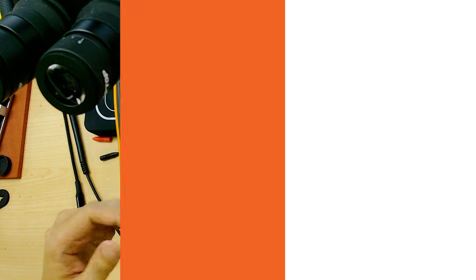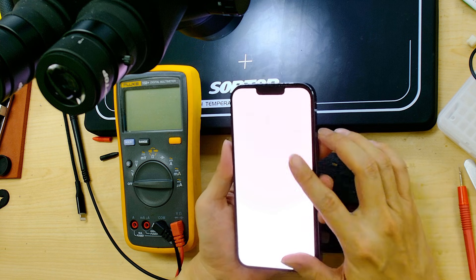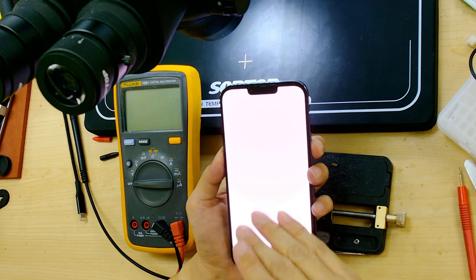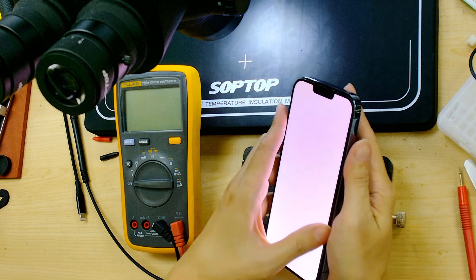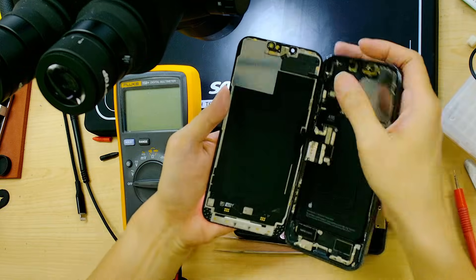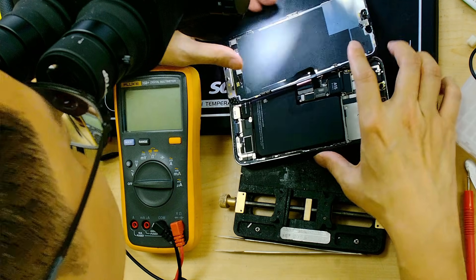I'm going to explain further in the video why you need to make another jump and why the jumper works. Today's case is a 13 Pro Max widescreen problem — someone already tried to fix it before and it's still showing a widescreen. Let me check the wire and see it under the microscope.